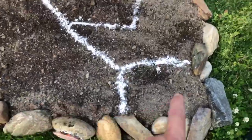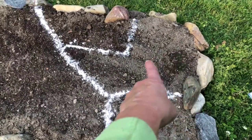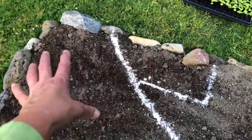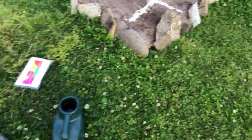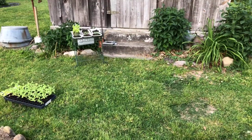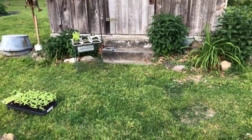So this is my basil, that's the Oklahoma zinnias, that's where the sunflowers are going, this is all coxcomb over here, and over on this side is the rest of the stuff — this is the lime green zinnias.